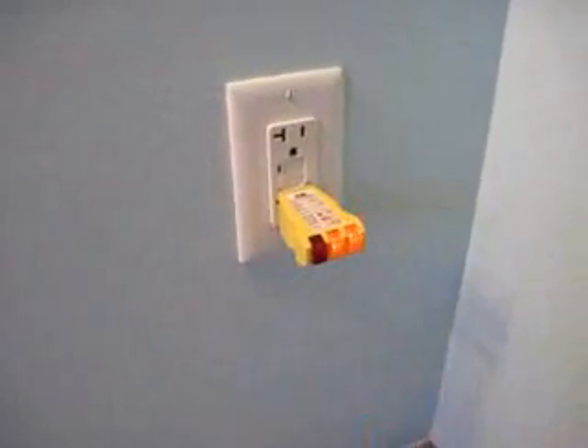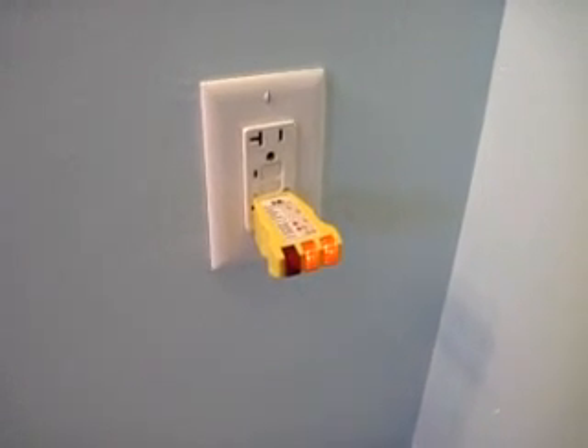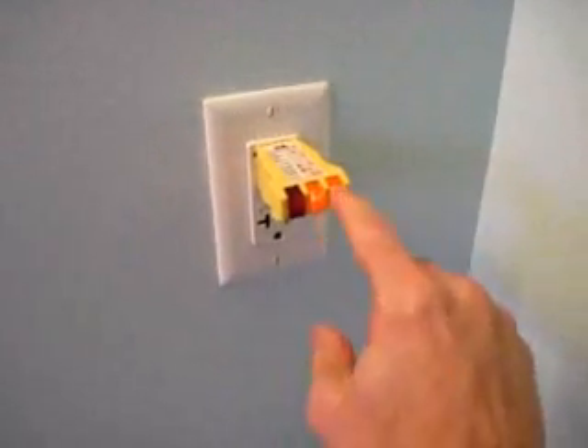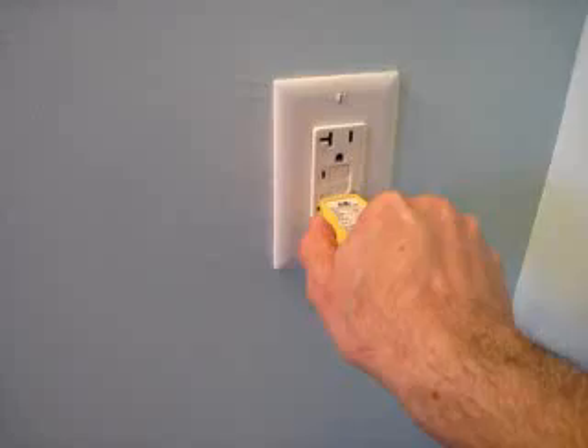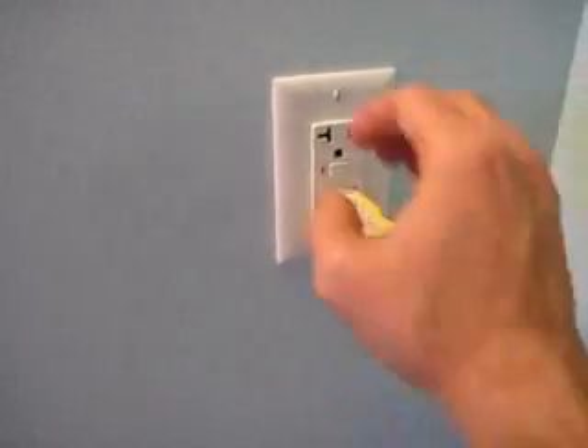So I plug it in. In this case, the two lights go on — it is a correct receptacle. And it also works on top; two lights go on. So for this receptacle, everything should work fine. But what if you're plugged in a hair dryer and suddenly it blows?